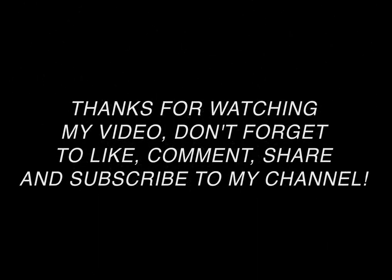Thanks for watching my video. Don't forget to like, comment, share and subscribe to my channel. Press the bell icon on the YouTube app and never miss any update.